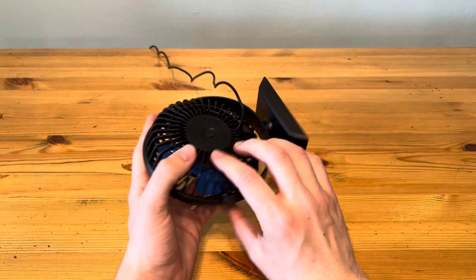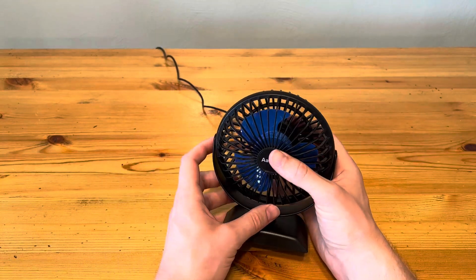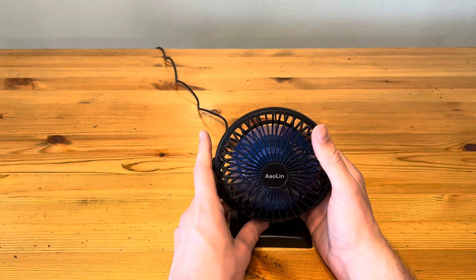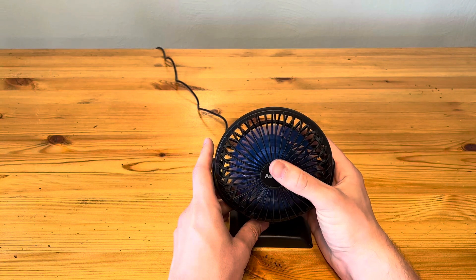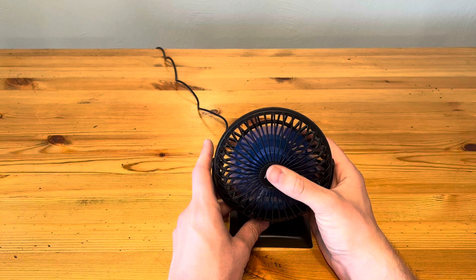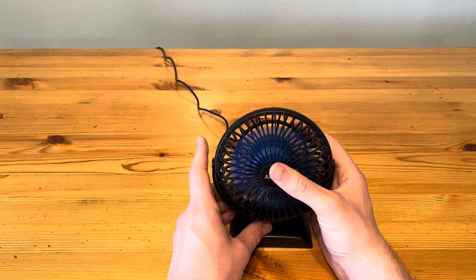I'm just going to show you quickly how it works. There is only one button on this, super easy to operate. It has three speeds, so I'm going to put it on low here quick — let you listen to it. Now put it on medium, press it one more time. Now I press it once again, I'm going to turn it on high. So now you can hear it on all three levels here.